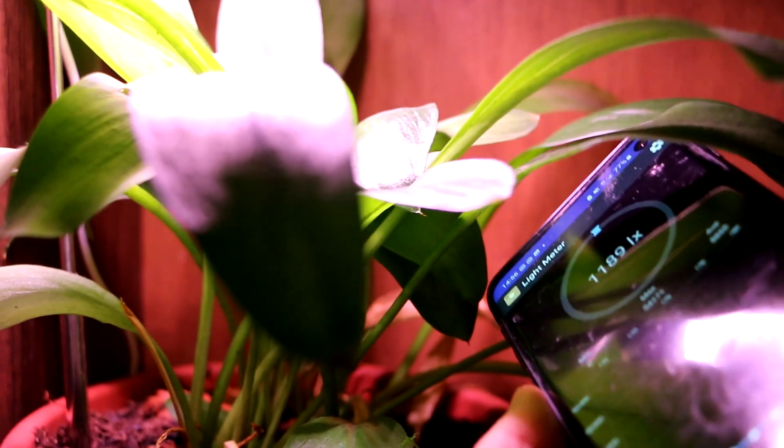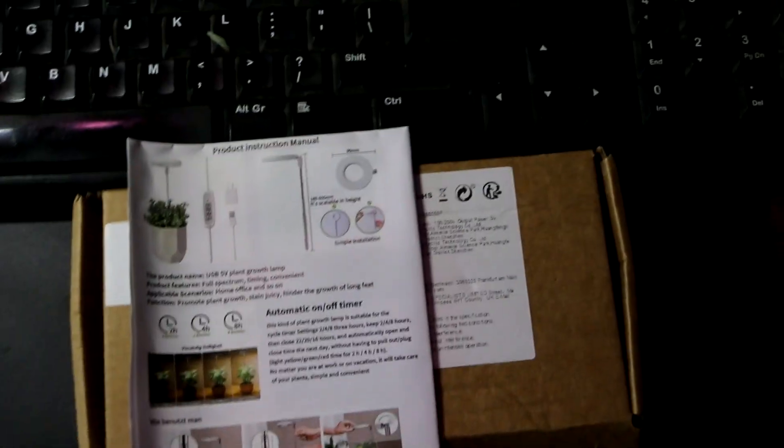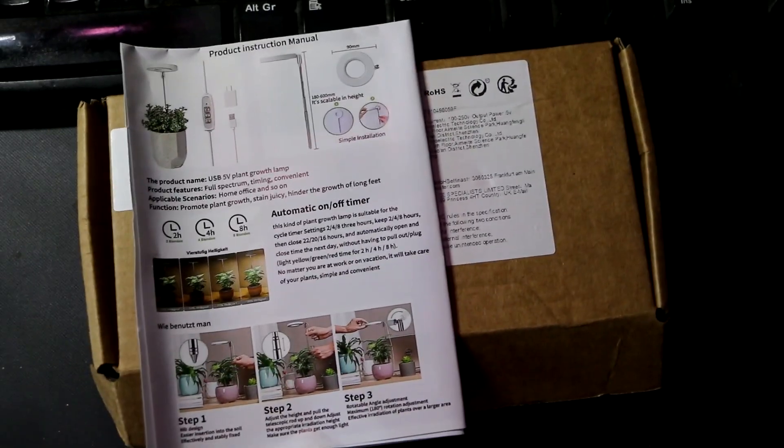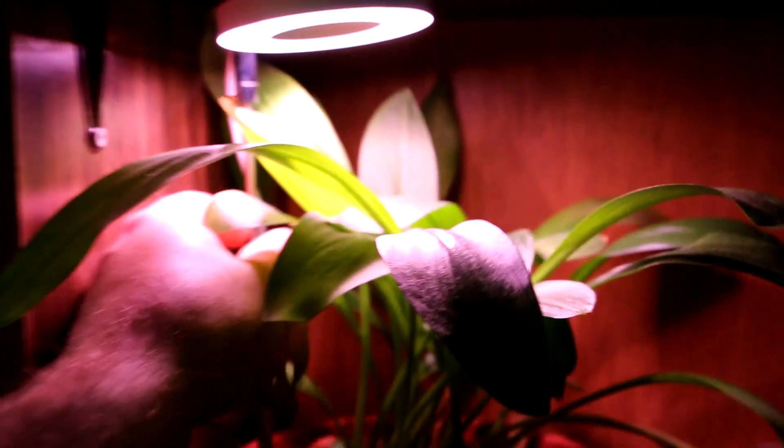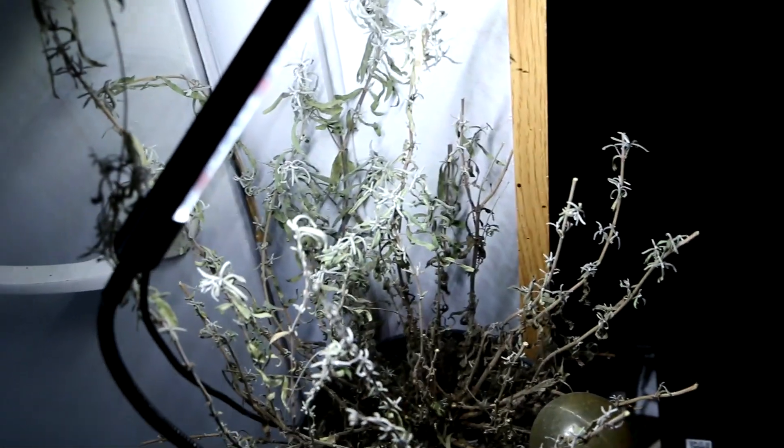This round one came in a box with instructions — just how to install it and what's in the box. The cable length is about two meters. It also comes with an extension, so you can extend it as much as you need. It comes with a little metal piece — not sure how rust-resistant it is — and you can adjust it up and down. The black one is longer and is better because it spreads light from all directions, or at least it looks that way. It has the same cable length.